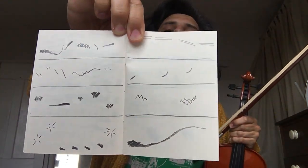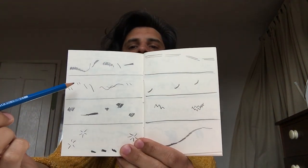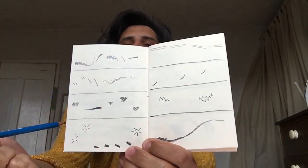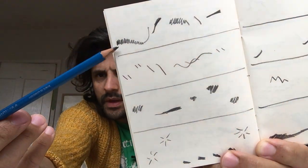Hello, I would like to teach you how to play the graphic score of my piece. I've got the score here — this is page one. I'm going to play it: the top line is for violin, then second violin, then viola, and then cello. You play it from left to right, and the density of the line indicates how intense it is played.